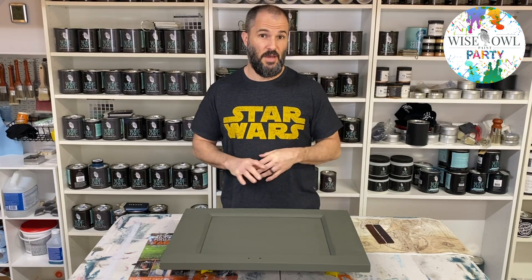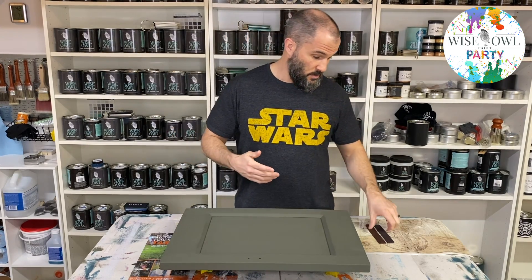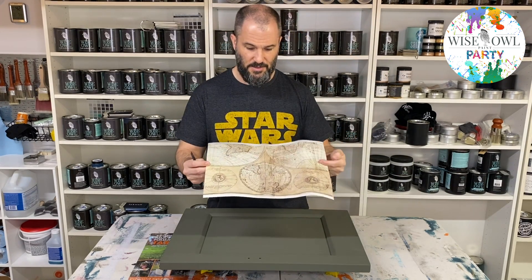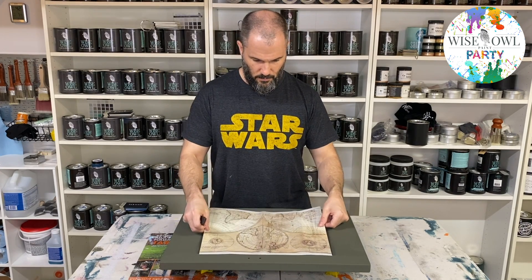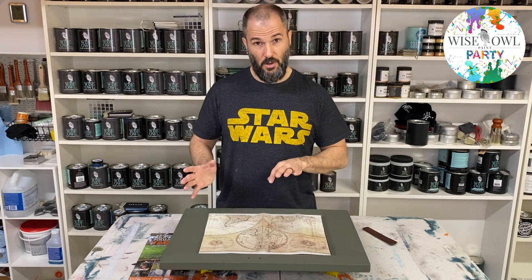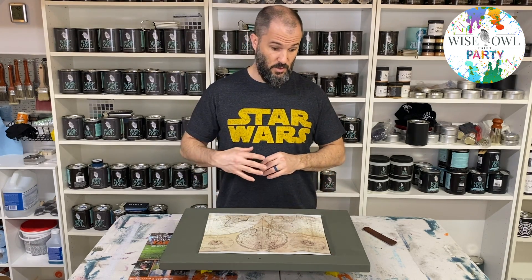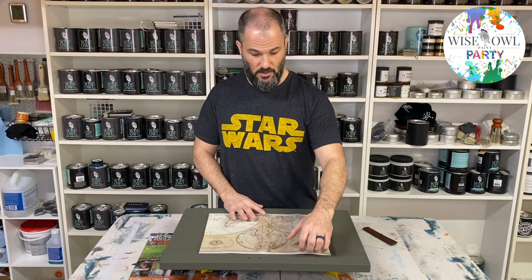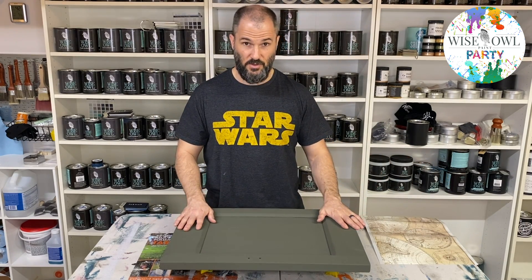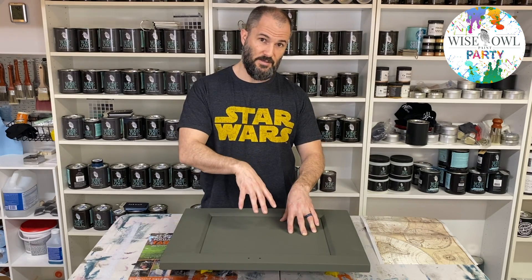Our next step is adding the transfer onto this recessed area to mimic what I did on the desk. The transfer I used is Old World from Redesign with Prima. What we're going to do is walk through me setting it down in there, applying it, then top coating it, and then doing the shading with the wax. I'm starting directly on the two coats of Military Bronze paint, then we'll top coat, do the accenting wax, and that's the order of steps.